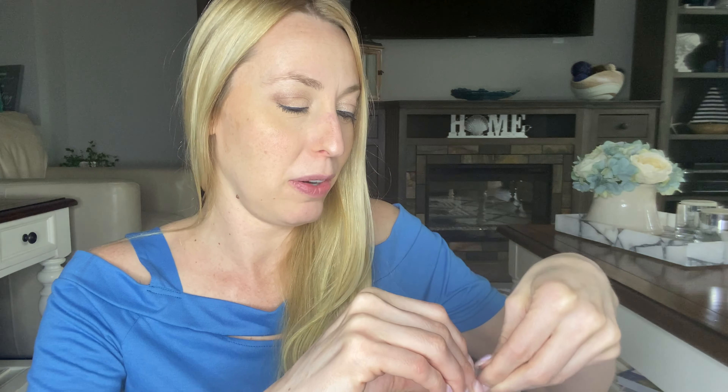Hey beautiful friends, it's Karissa here. I found a fun hack to use in your air fryer because I know you guys love making food in your air fryer. It's a lot quicker and a lot healthier, right?